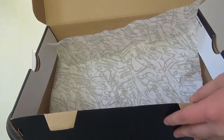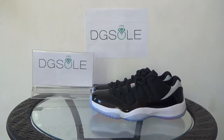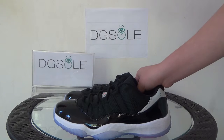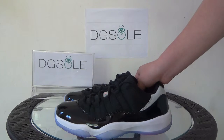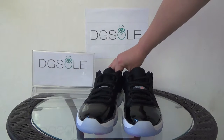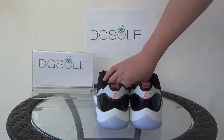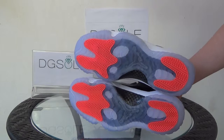You can see the paper inside. Now let's turn to the shoe. First, we can have a total look — the side, the front, the other side, the back, and the bottom.